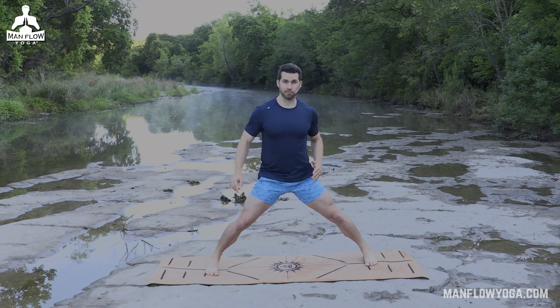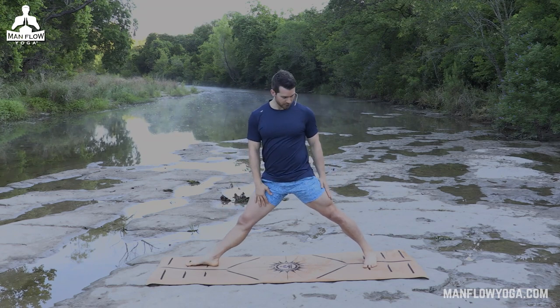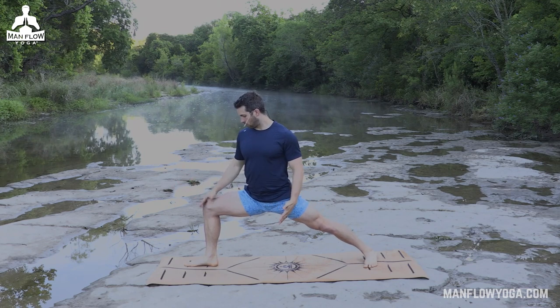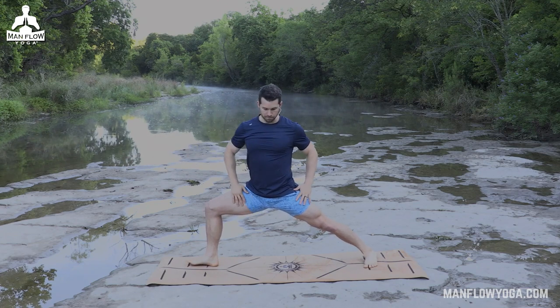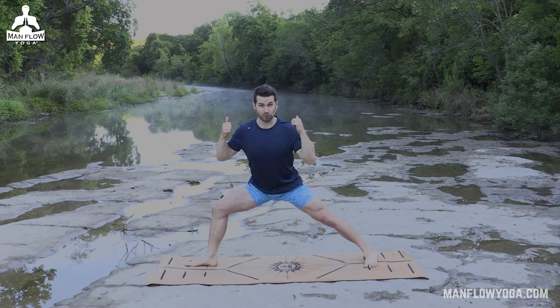From here we're going to move into warrior two — a quintessential yoga pose, really good for your groin and your hips, and that's going to help your knees tremendously. Turn your right foot to face the top of the mat; your back foot is turned in slightly. Bend into that front knee, pushing your back hip into your front hip, tracking your knee over the middle toe. Shoulders stay above the hips — make sure you're not leaning forward. As you exhale, maybe sink deeper into this pose. This does take a lot of strength and mobility, so if your butt's poking out behind you, bring your legs a little bit closer together.